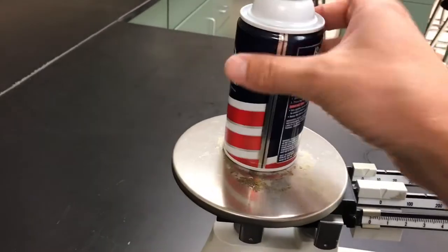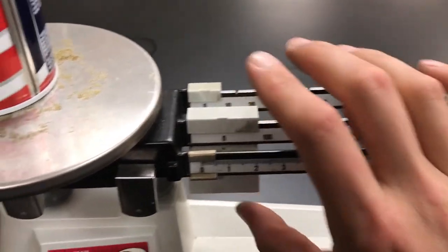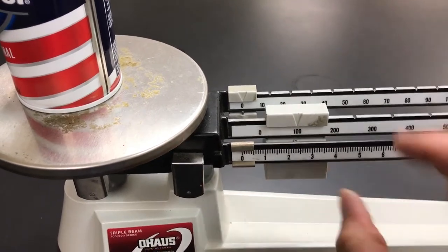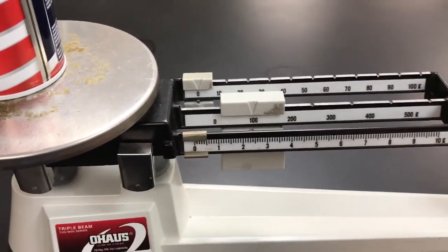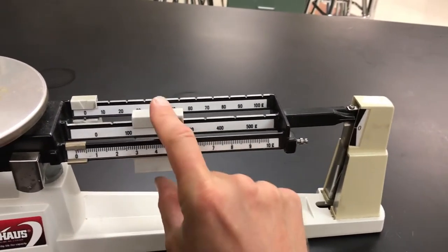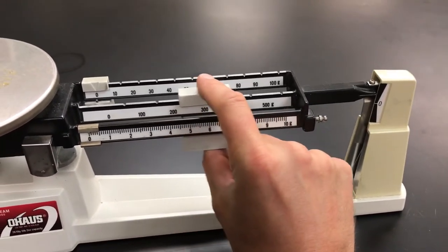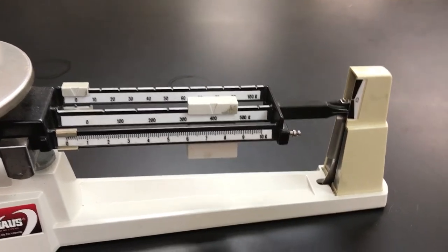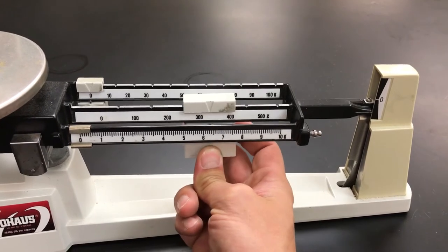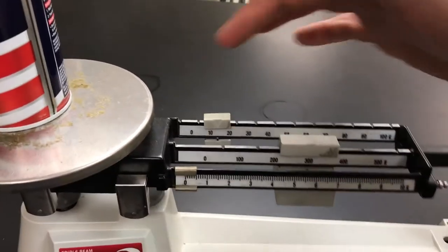The first thing you need to start with is your hundred-gram rider. Slide it over and make sure it clicks into place. I slid it to 100 — nothing happened. Slid to 200 — still nothing. 300 — moving a little bit. 400 — it dropped down. So 400 grams is too much; I know the mass is less than 400 grams. So I slide it back to 300, then move to my tens beam.